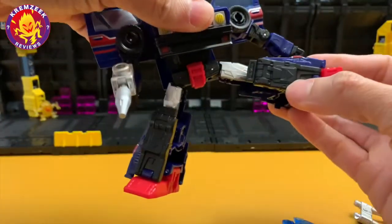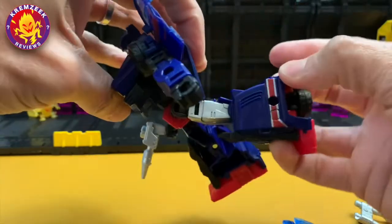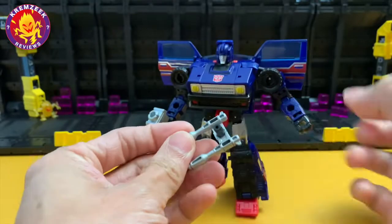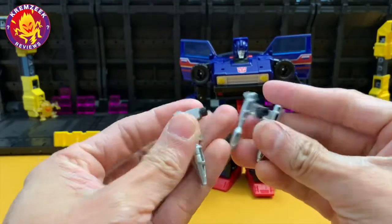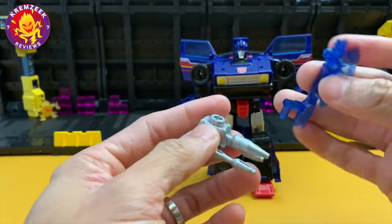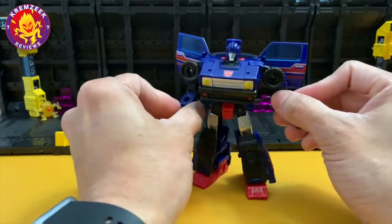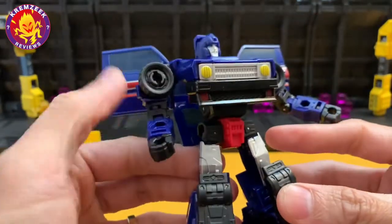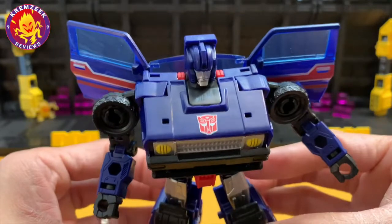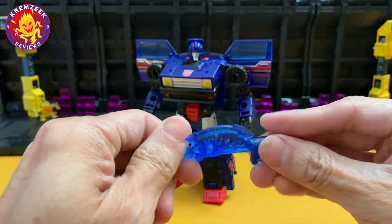He's got waist rotation, thigh swivel, knees that move all the way to the back, and some ankle movement as well. As for the weapons, you can assemble them together — the double blaster can be attached with his rifle, and the transparent blue gun can also be attached to assemble a combined weapon. His wheels also rotate and spin on his shoulder so he can roll properly. Basically, he's a very good G1-looking figure — a modern take on Skids.